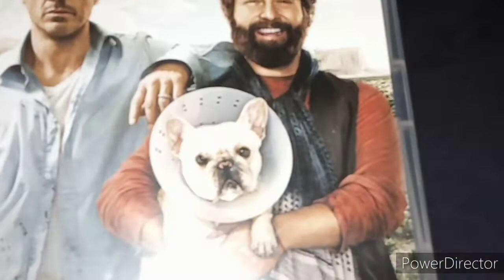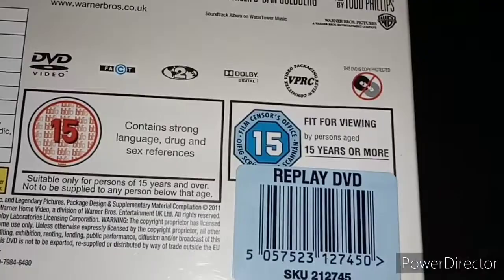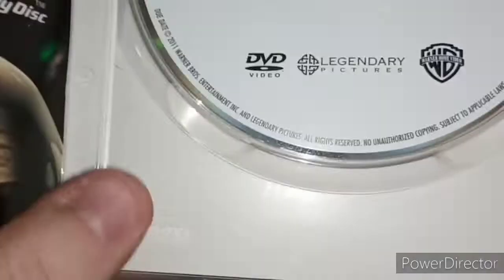Next up is a comedy movie — Due Date, with Robert Downey Jr. and Zach Galifianakis, and the dog. Here's the cover — Robert Downey Jr., Zach Galifianakis, and the dog. It's rated 15, and it says 'a brilliant comedy' from The Sun. Here's the spine — Due Date. Here's the back, and the only bonus feature is a Gag Reel. Runtime is 91 minutes long. It's rated 15 for strong language, drug and sex references. Here's the DVD — looks very good, just a bit of dirt.